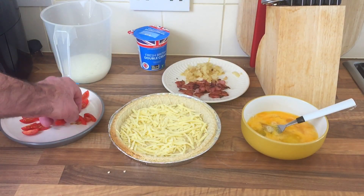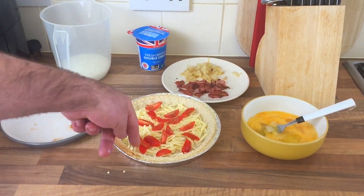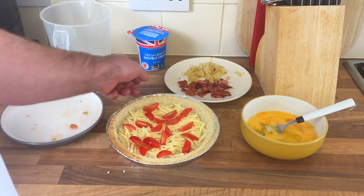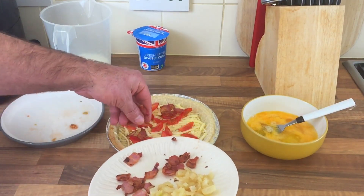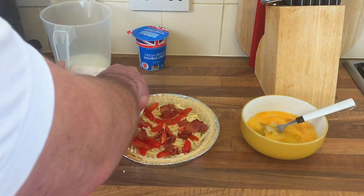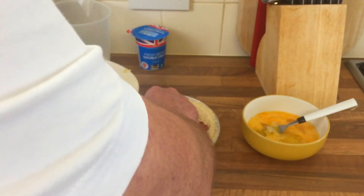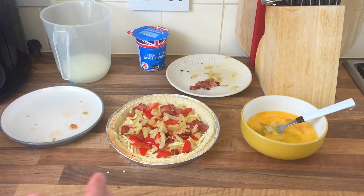I'm just gonna put all my stuff in — the tomatoes, just get it in. The pastry case is very deep, you know. Then the bacon — nice and crispy bacon, I love crispy bacon — and some onions. That's all that bit done.